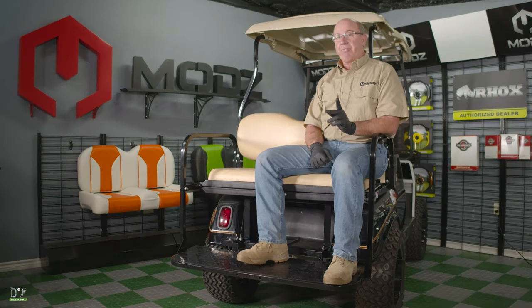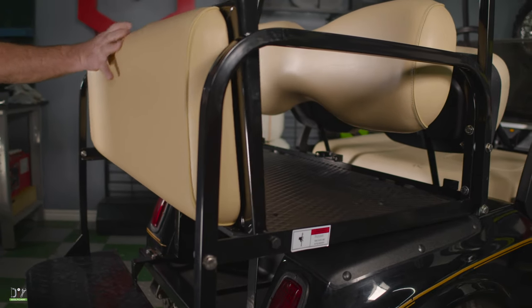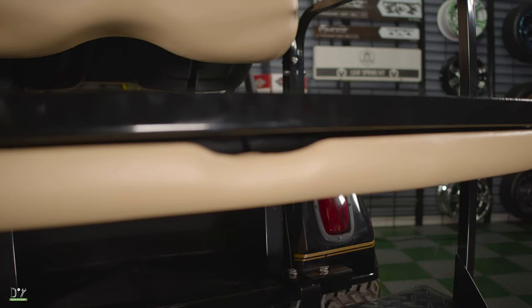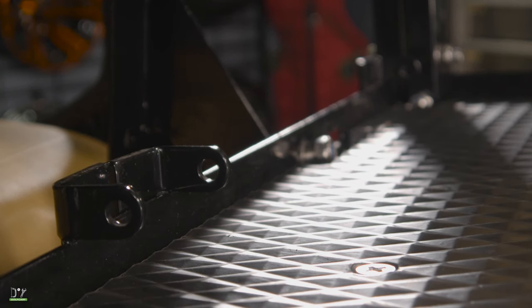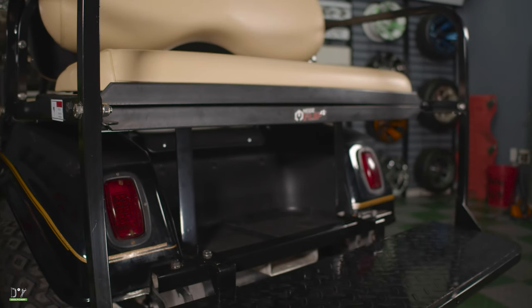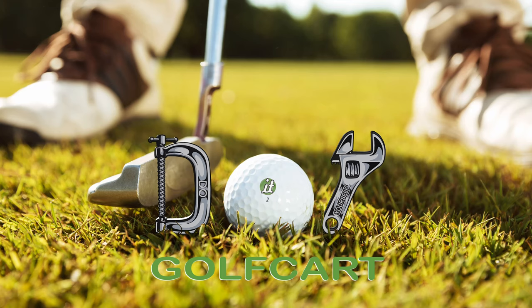And that is how you install a Mods Flip 4 seat on the Club Car DS. This is a very sturdy seat and it's very impressive. I like the fact that it's already got the holes drilled for your trailer hitch and your safety bar. There's also a place here for your seat belts. And if you get too many people on this thing, you might want to consider getting some heavy duty leaf springs. See you next time — don't forget to like and subscribe. For all your golf cart parts and accessories, check out diygolfcart.com and make sure to check out our other videos.